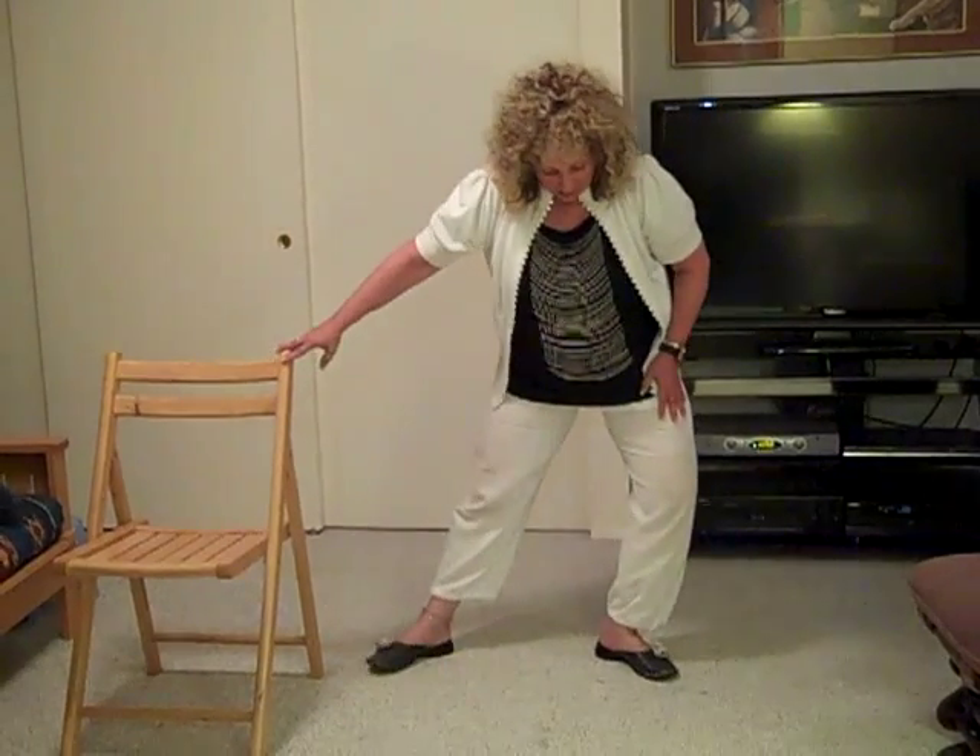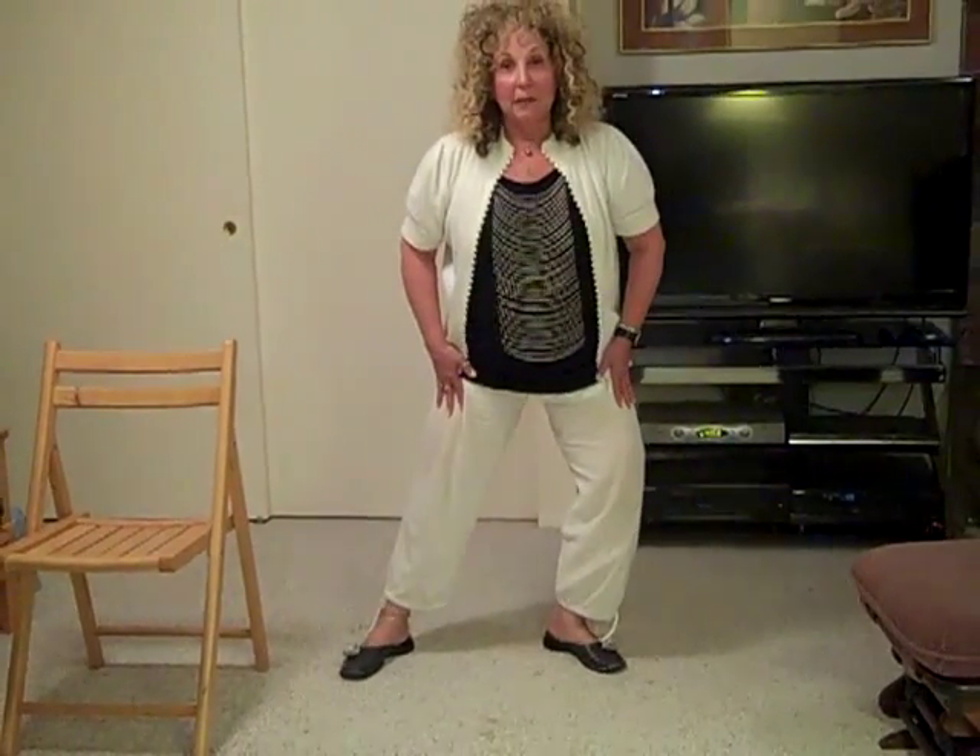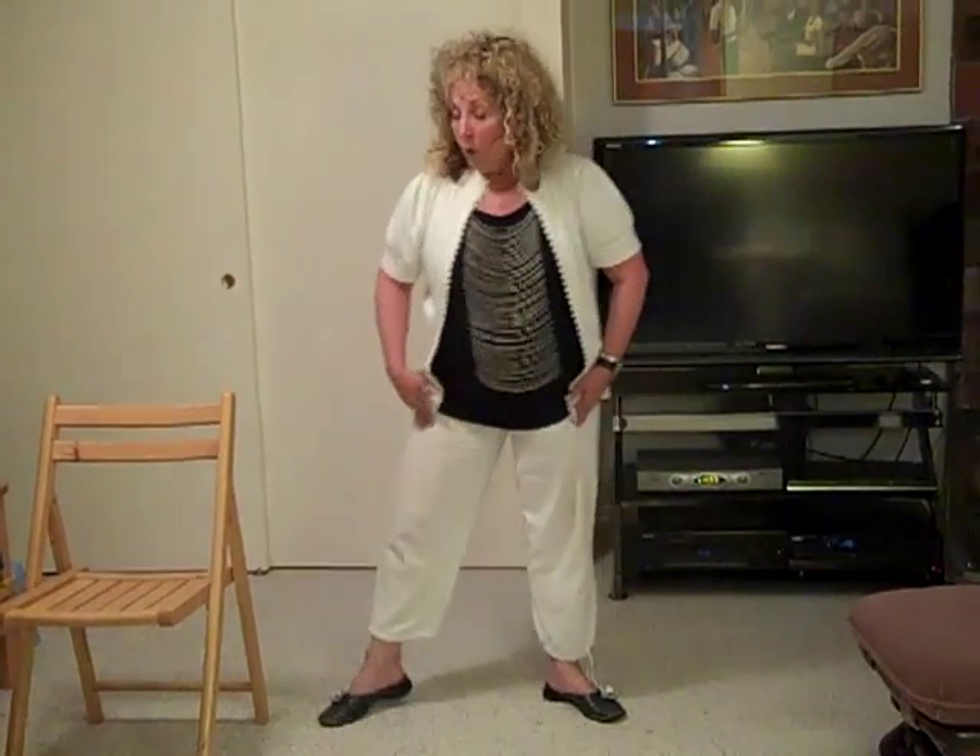One leg is bent, one leg is straight, then you're going to pull your legs in together. One leg is bent, one leg is straight, and then you're going to straighten up. Repeat — one leg bent, one leg straight, and straighten up. But I always want you to have the chair right in front of you so you can put most of your weight on it, until we have built a lot of strength in our lower legs to be able to handle that.